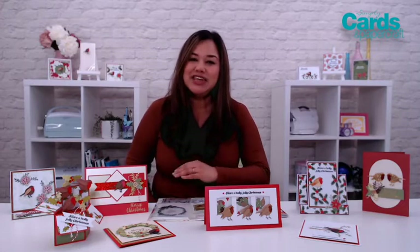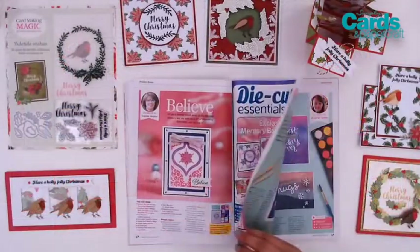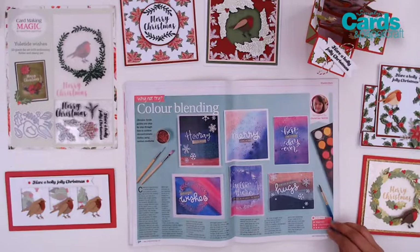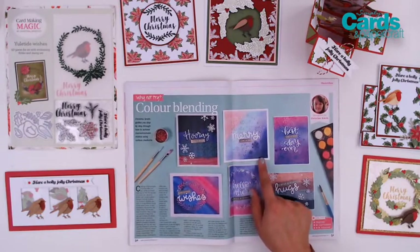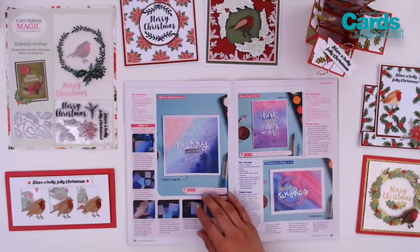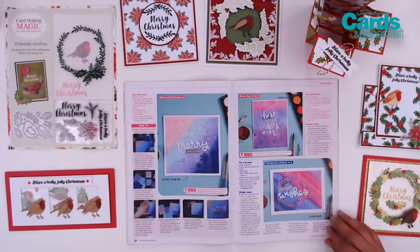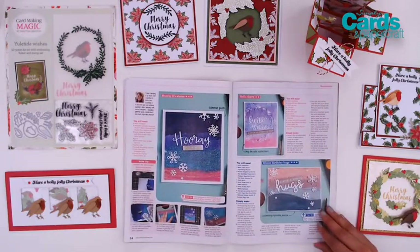Besides the beautiful ideas from the design team, there's also a masterclass. Our masterclass is brought to us by Christine Smith and she shows us how to do some color blending to create a monochromatic or an ombre effect with our cards. She does this beautiful seamless blending that we can recreate with her step-by-step guide. She uses distress oxides, distress inks, glimmer paste, watercolors, and expanding mousse to get that beautiful colorful effect on our cards.